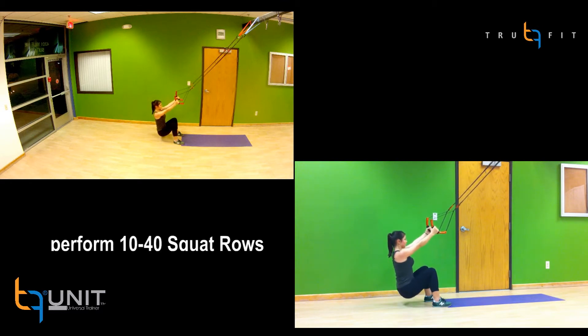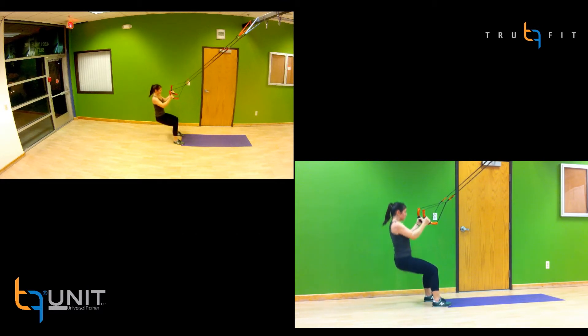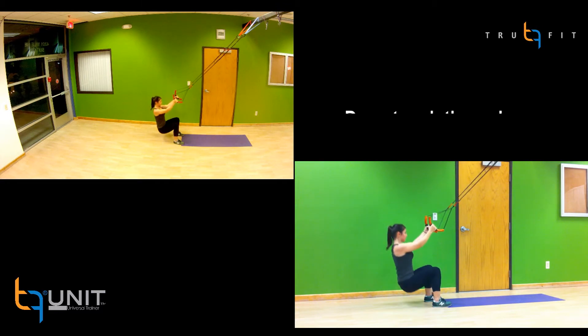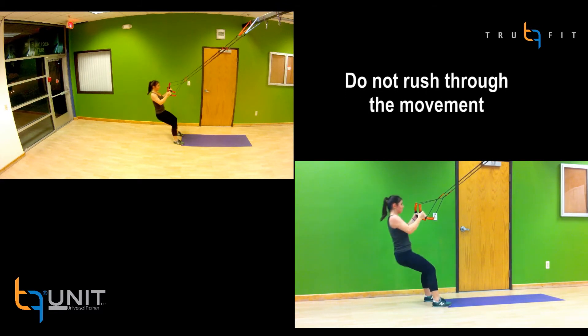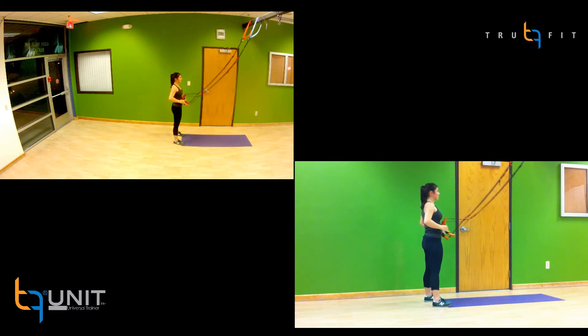Perform 10 to 40 squat rows and be sure to keep the body in good form. Also, try not to rush through the movement by keeping a steady tempo. You can adjust the squat depth and resistance at any time. Discontinue by standing up.